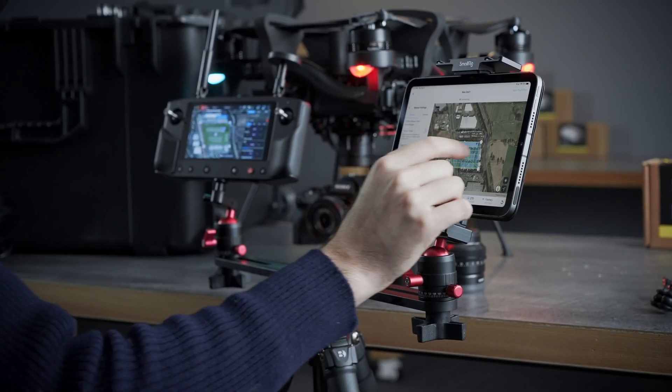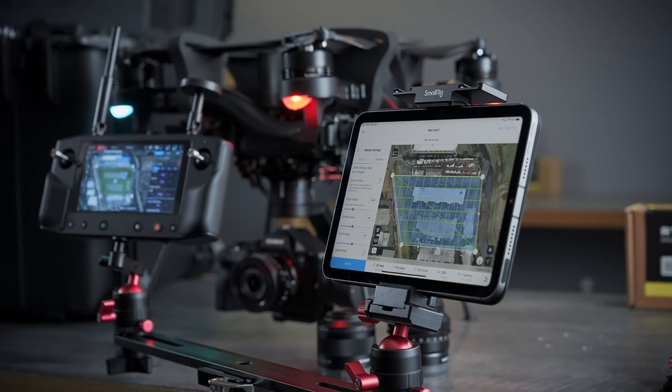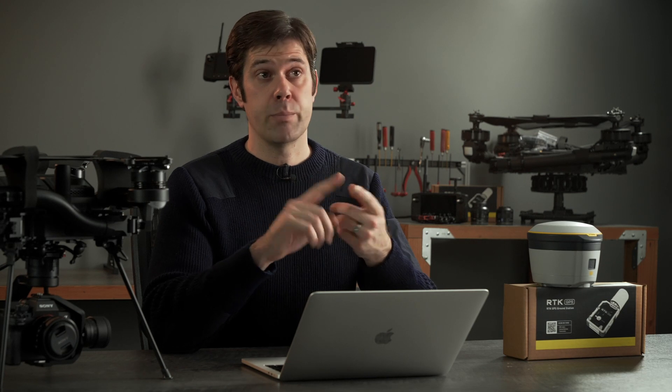Over the past several months we've been working very closely with Esri's SiteScan team. The SiteScan iPad app can perform the entire workflow — you can plan a mission there, send the mission to the Astro, monitor it while it's in flight, bring the data in from a USB stick, do PPK right there on the iPad, and then have a preview of your data before you upload it to the cloud. We've also had great results with Pix4D, DroneDeploy, and Trimble Business Center.